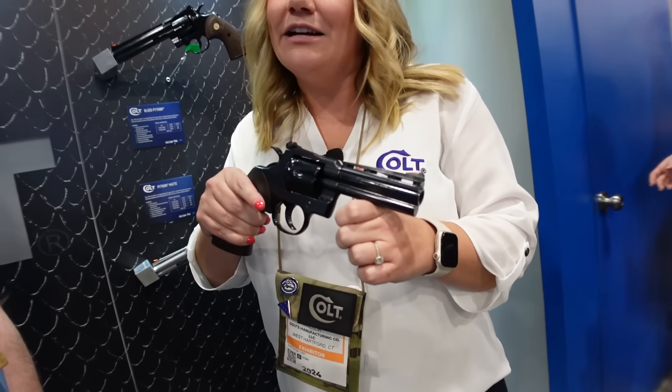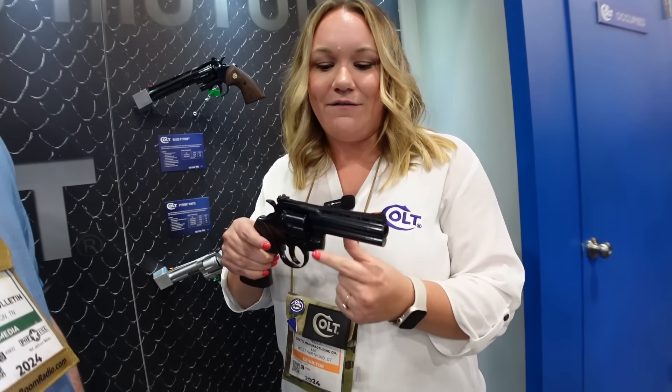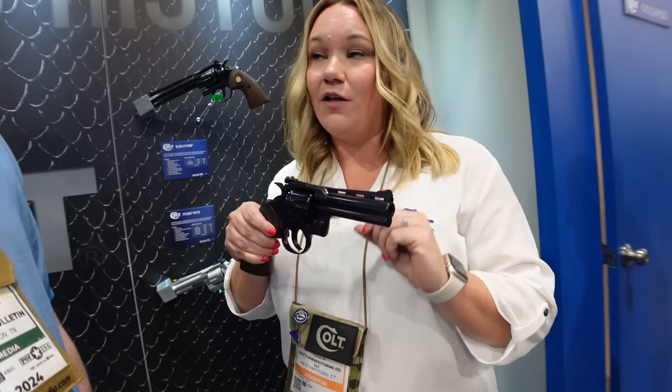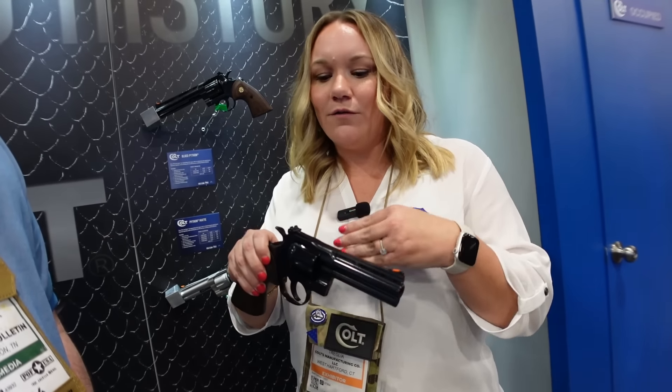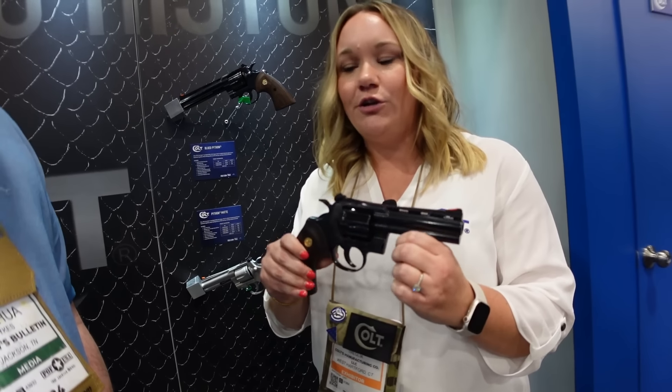Josh Sykes, Outdoor News America, continuing coverage of Shot Show 2024. Here with my new friend Jessica from Colt. She's got a really cool revolver to share. You guys have been asking for five years to bring back the blued Python, and Colt finally got around to it — blood, sweat, and steel. It is a forged carbon steel cylinder, barrel, and frame with one-piece barrel construction just like the stainless, plus a recessed target crown.